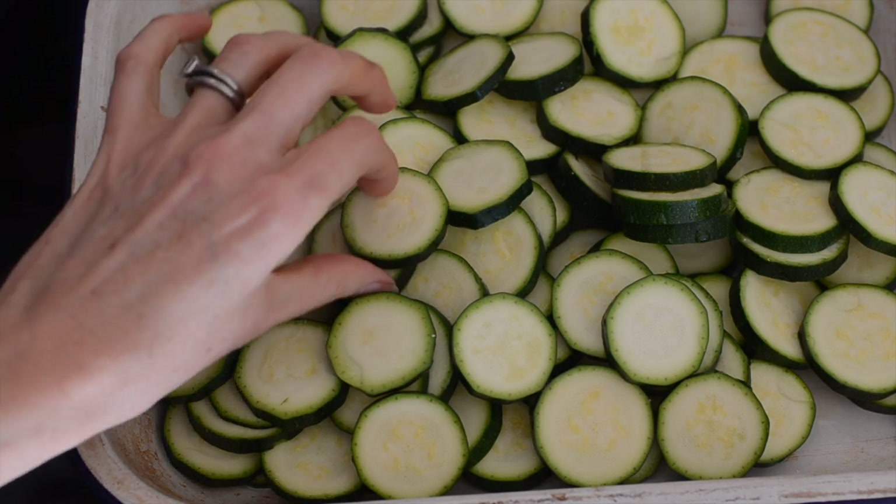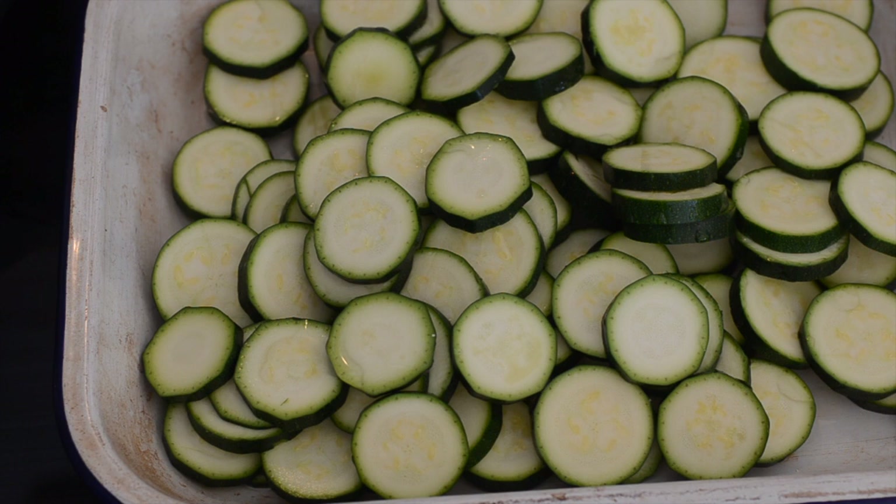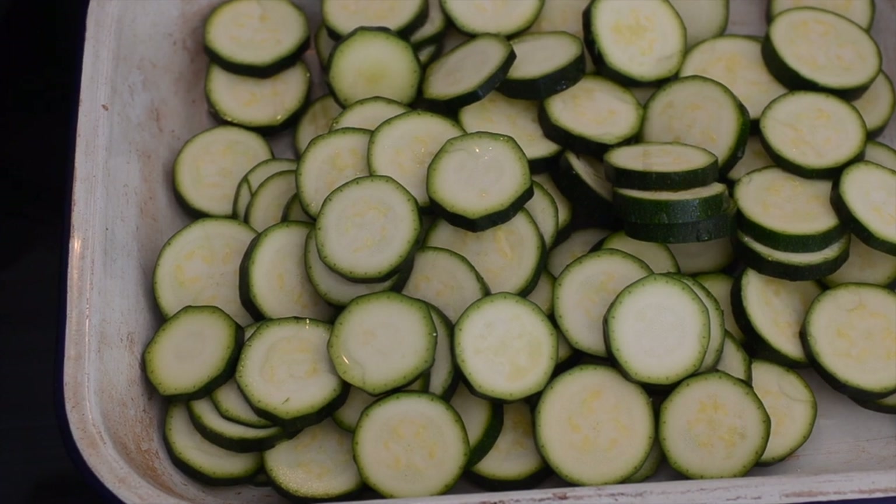I've got four medium zucchini that I've just sliced up and popped in a baking tray with a drizzle of olive oil. I'm going to pop them in the oven — hot oven, 250°C which is about 480°F — for about 20 minutes to get them to start softening and browning.